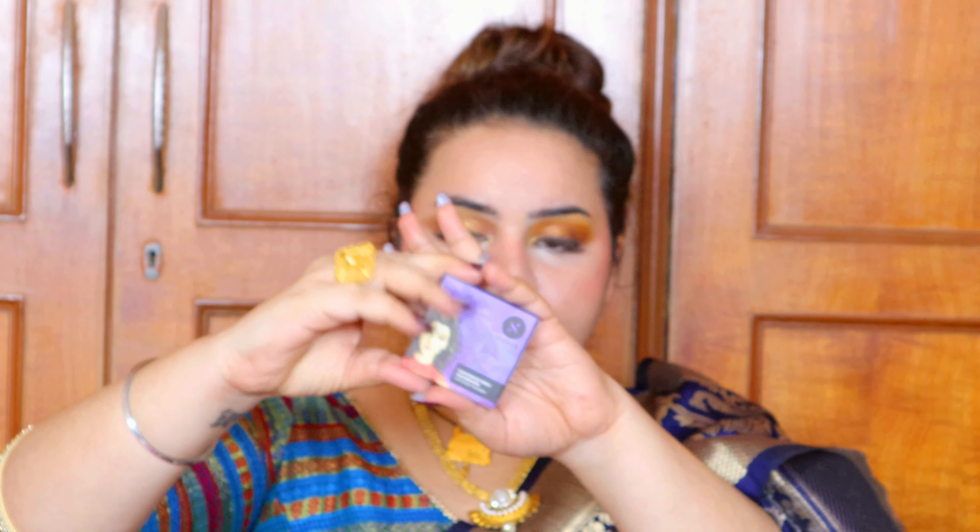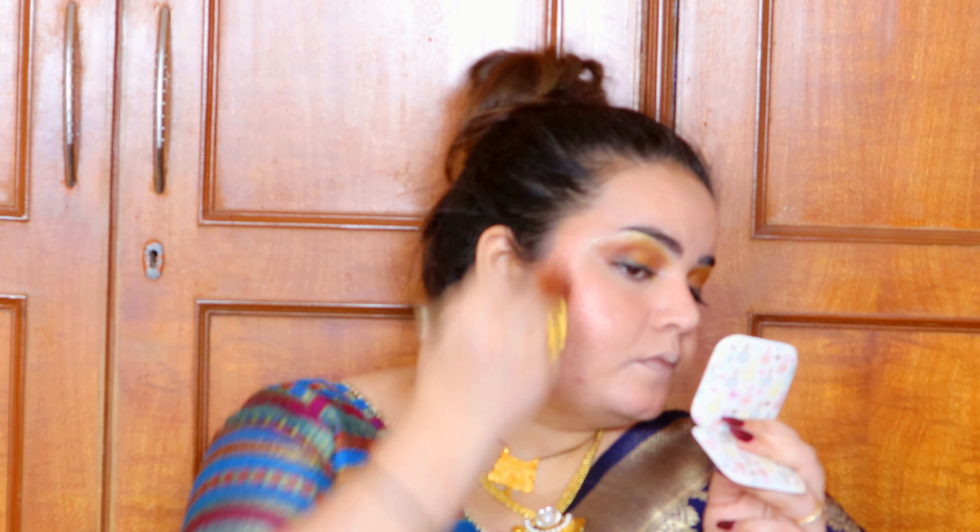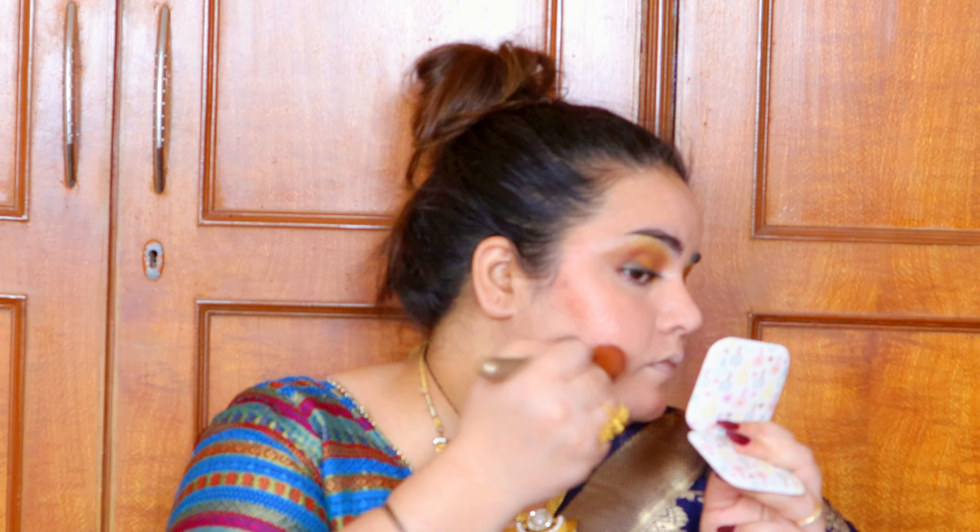Now for the blush — we cannot do without Milani Baked Blushes because we love them. I'm starting from the temples and coming in towards the cheeks. Then picking up the Sugar Bronzer and just bronzing the face up to add a little shape.